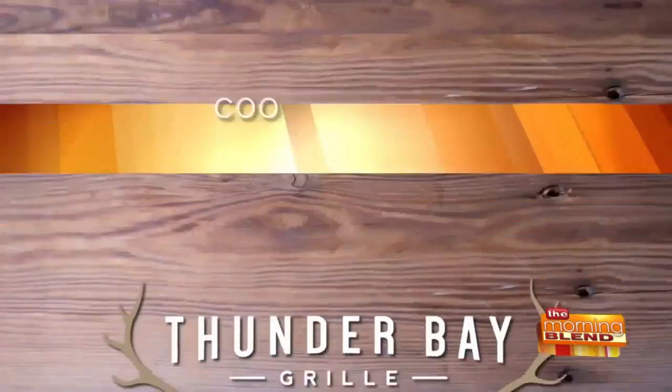Welcome back to The Morning Blend where we are cooking with Thunder Bay Grill. Most meatloaf is made with ground beef, and occasionally you'll see people mix it up with ground turkey. This loaf, though, is made with bison, and it's topped with a mushroom medley and a sauce that is delish.